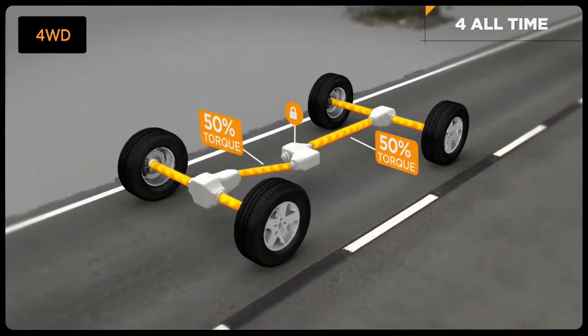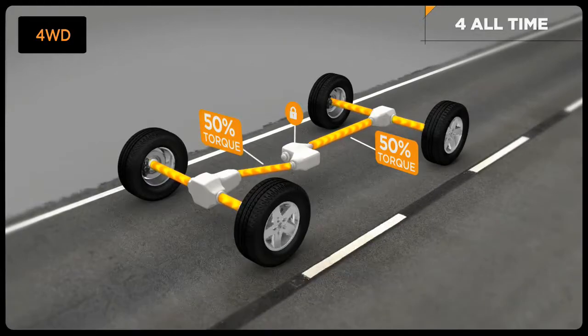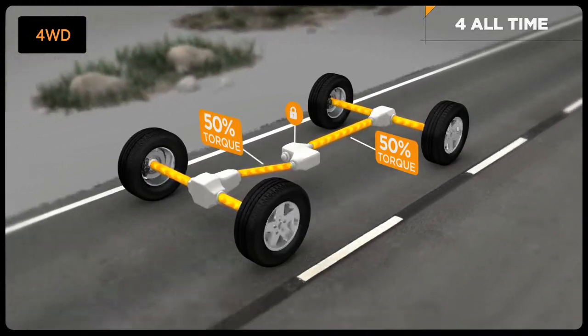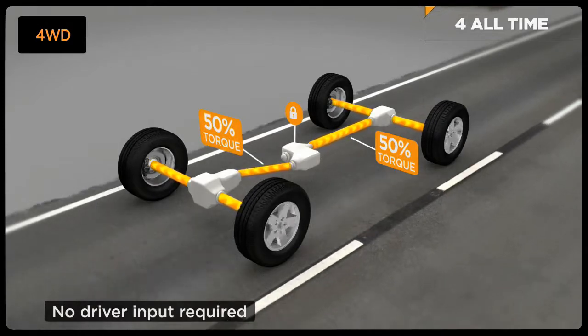During normal dry pavement use, engine power is divided between the front and the rear wheels. When there's a difference in the front and rear axle speed, such as on a slippery surface, gravel, or loose dirt, the system's brake traction control automatically transfers torque to the wheels with greatest traction — all with no driver input.